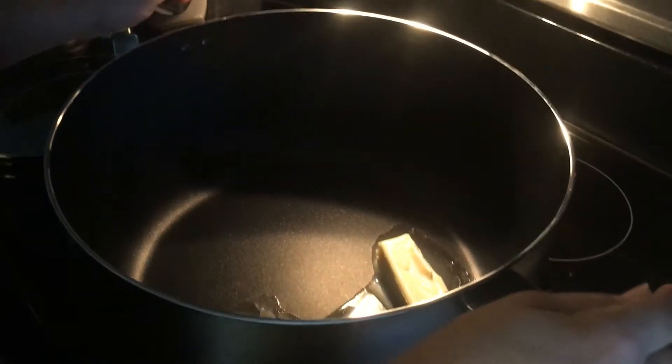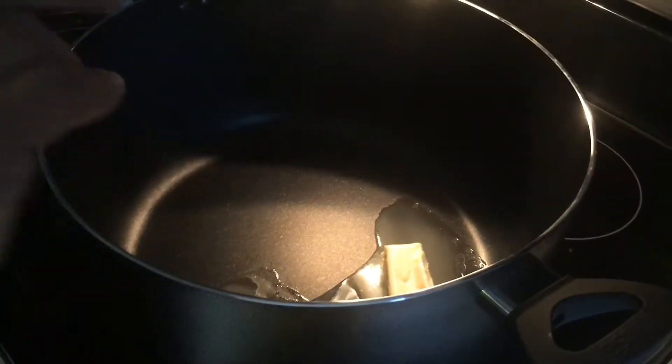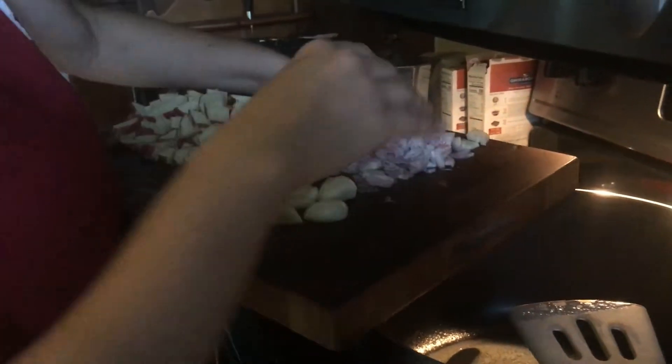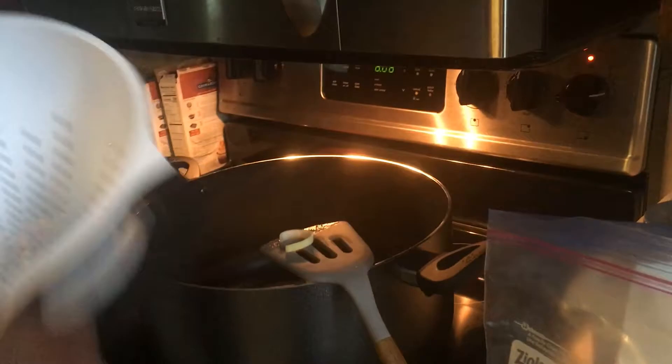To start the chowder, melt a half stick to a full stick of butter in the pot — however much you want — because we're going to sauté the vegetables. Once the butter is heated up, add one shallot, half a small onion, and two leeks. Cook these down on high heat, not so they burn, but so they cook down and become nicely caramelized.